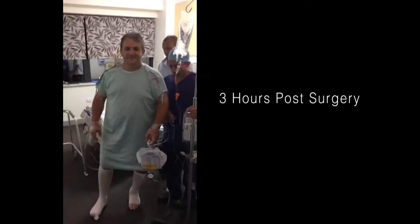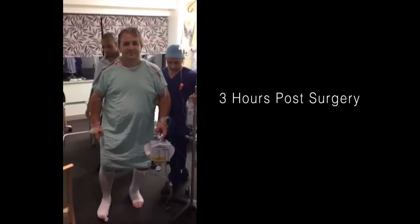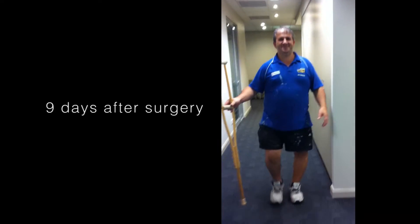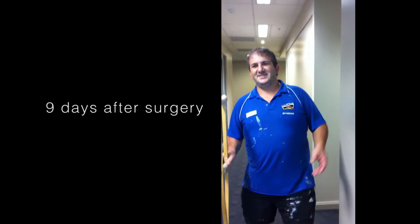Stefano, we're three hours after your operation and you're walking without any aids. Well done. Just walk back and forth a couple of times.